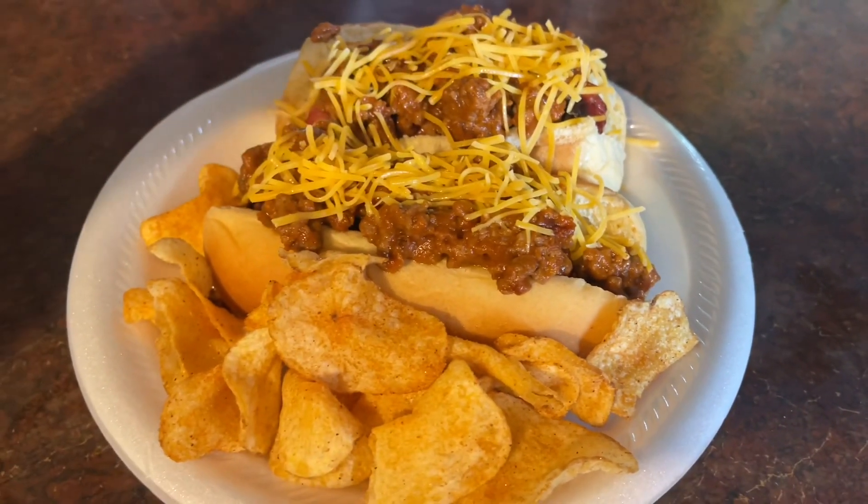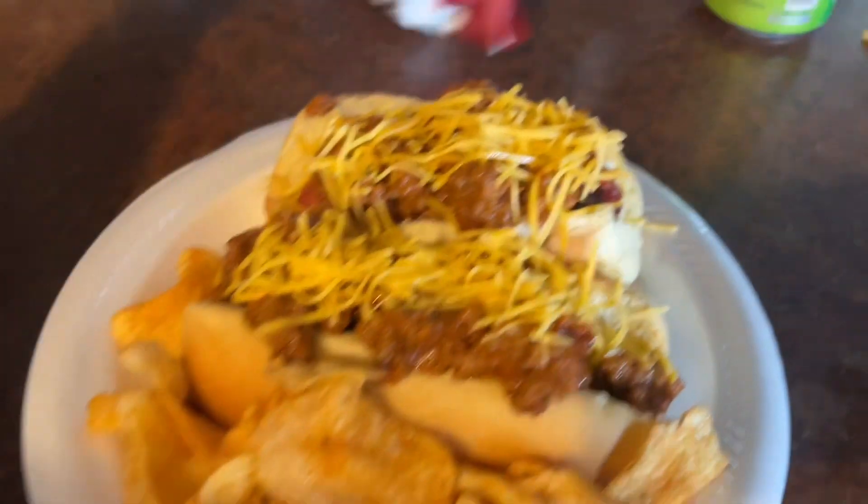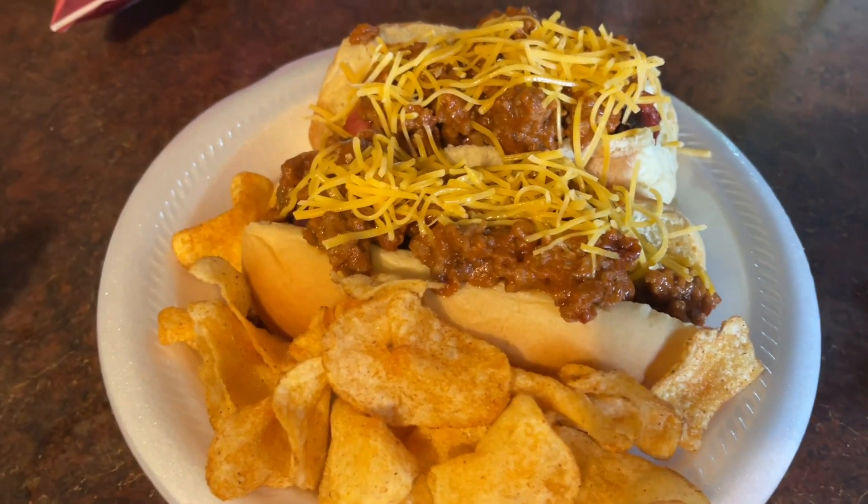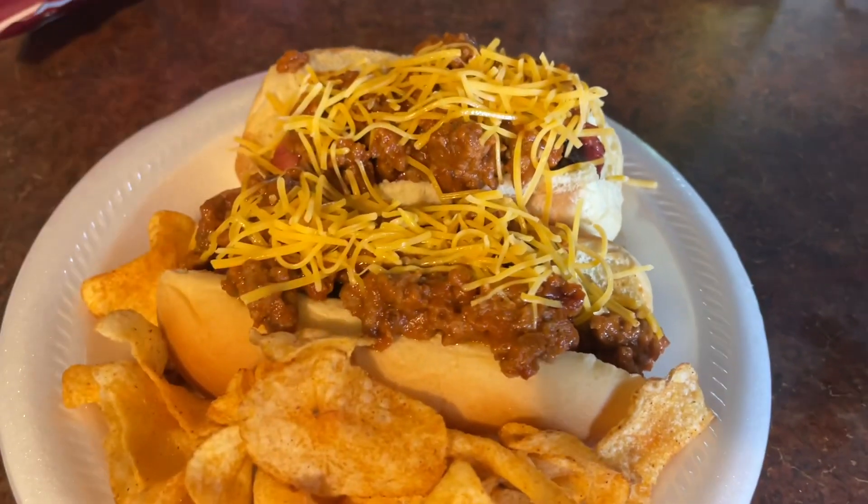All right guys, here it is — hot dogs with Bold Manwich. I did put some cheese on it, and some Cape Cod kettle cooked sweet mesquite barbecue chips. We're having wieners and cod tonight, I guess. That's horrible. Let me taste this and see how it is. First bite — this is probably going to go everywhere because it's overloaded, but we're going to find out. Oh my gosh. That's crazy. That is so good. I don't know why I never thought of this before. Manwich as chili for hot dogs is amazing. It's probably going to be messy, but the Bold Manwich is awesome.